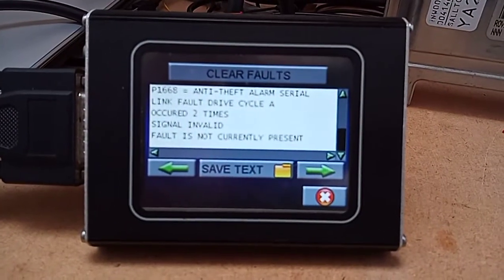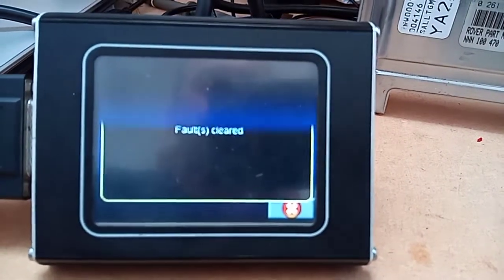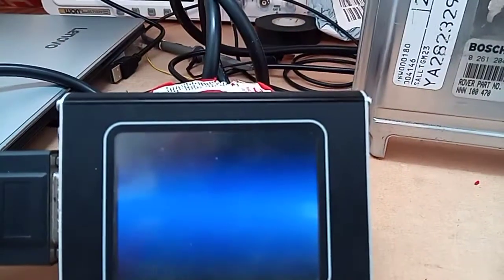Fault is not currently present, so that means the ECU is actually happy. So what we're going to do now is clear the faults - clear. All faults cleared. It leaves the last one up for some reason, that's a little foible in nanakon. And then we're going to come out of there.